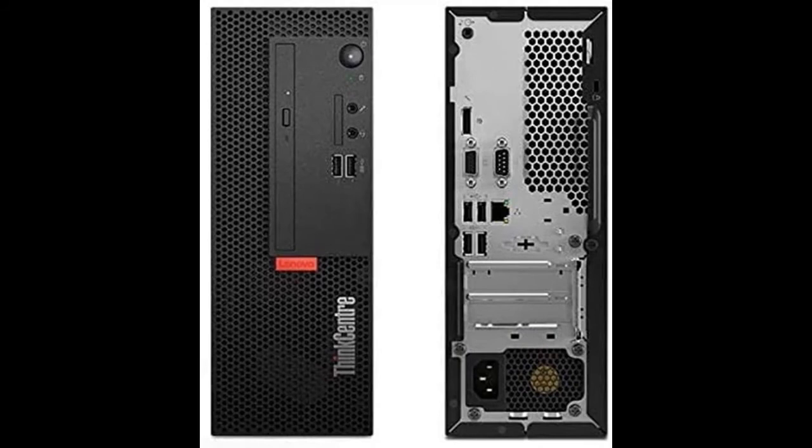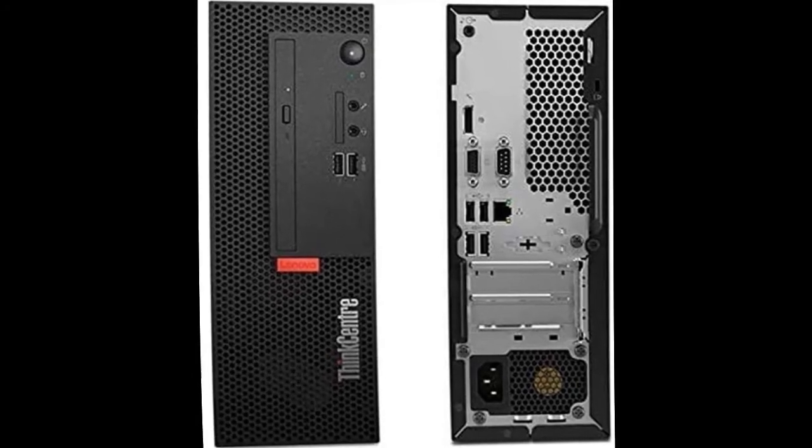Accessories included: USB Keyboard and Mouse, and an iCarp Wireless Mouse.